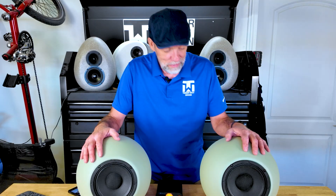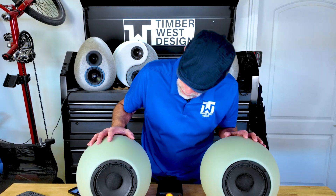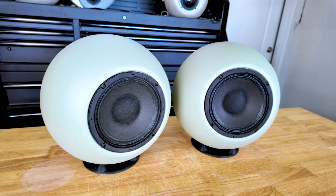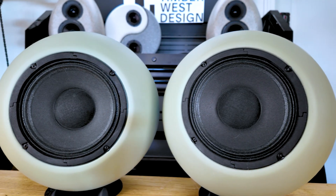And here they are — the finished spherical concrete speakers. Don't they look great? I am so, so happy with how these turned out. I just listened to these things and oh my goodness, they sound really, really good.